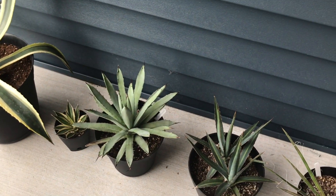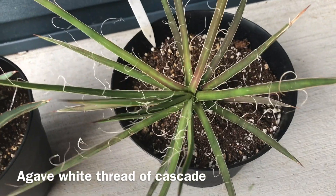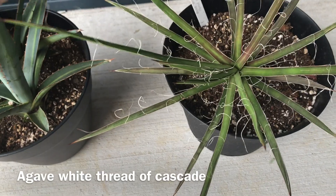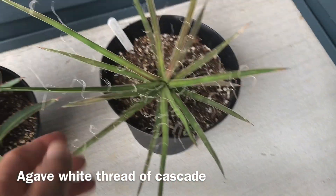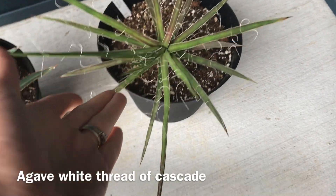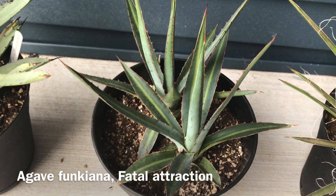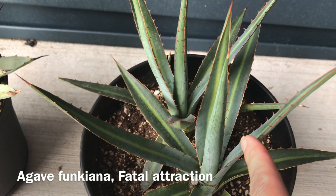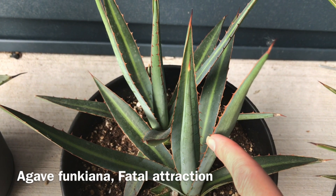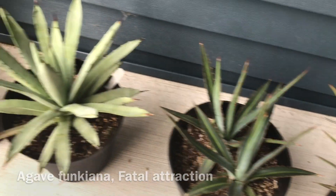I have five agaves. The first one is called Agave 'White Thread' or cascade — it has little white threads going around the leaves. It's grown a lot; it was in a small pot and I moved it into a bigger pot because it was falling over. Very pokey. Next is Agave 'Kiana Fatal Attraction' — a really pretty variegation with sharp toothed edges on the leaves that are reddish in color, with reddish tips. Very pokey but beautiful.